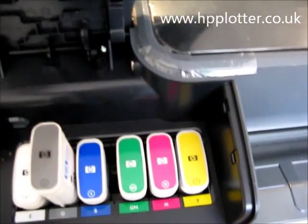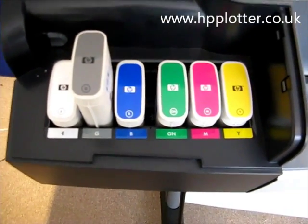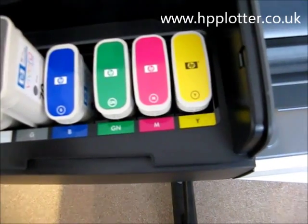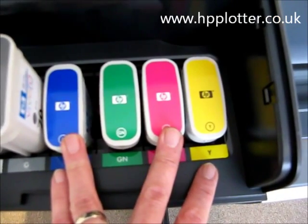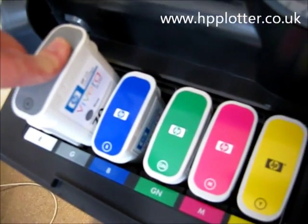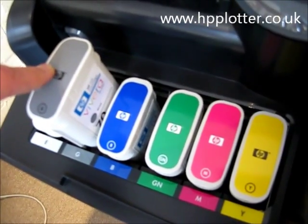It's actually a 12 ink system. Coming over to the left hand side of the machine, we can see six of the inks. One of them is the larger ink, and the other five are the smaller 69 milliliter inks, which are what the machine is supplied with when it comes new. But much more value for money is if you go to replace them and go for the larger 130 milliliter inks.